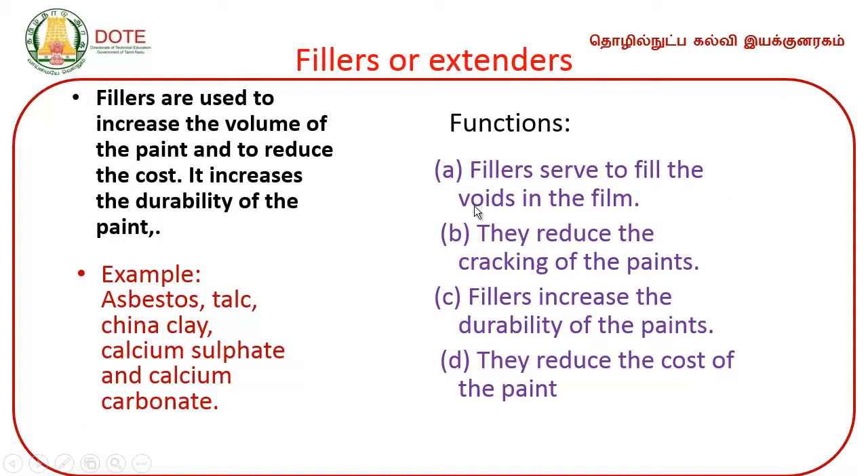Fillers are used to increase the volume of the paint and reduce the cost. Examples of fillers include asbestos, talc, china clay, calcium sulphate, and calcium carbonate. Fillers serve to fill the voids of the film and reduce cracking. Fillers increase the durability of the paint and reduce the cost.